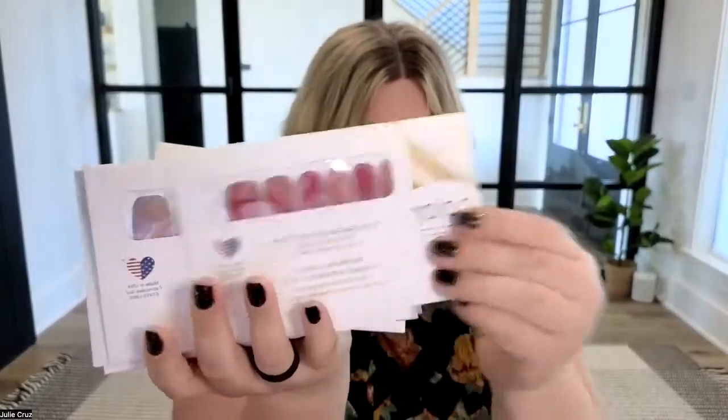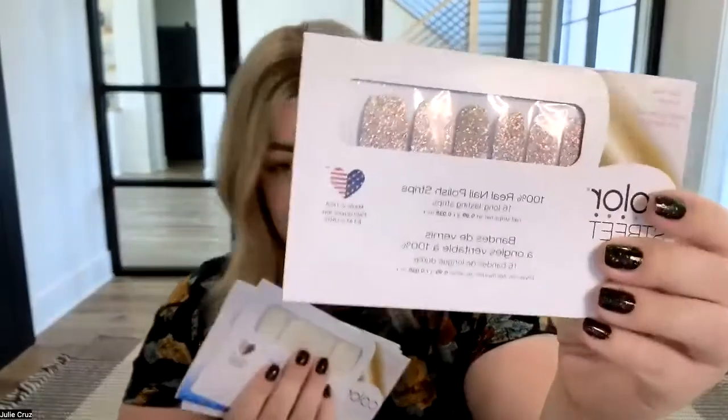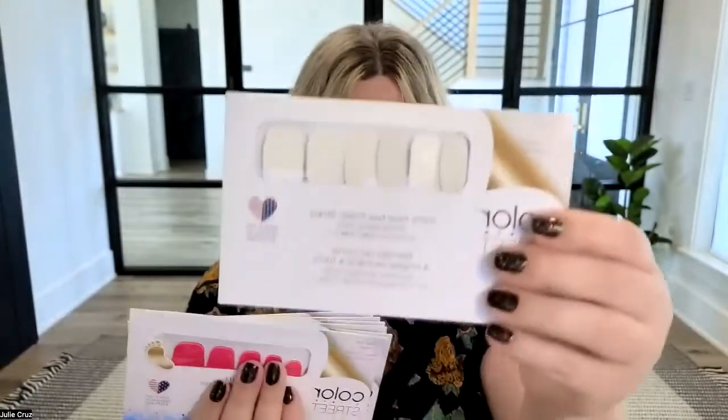Just to show you an example of what could come in your kit: Tokyo Lights, which if you haven't tried, it's like our number one seller of all time.